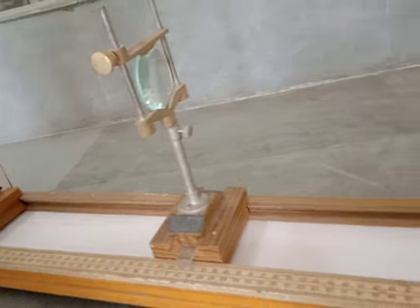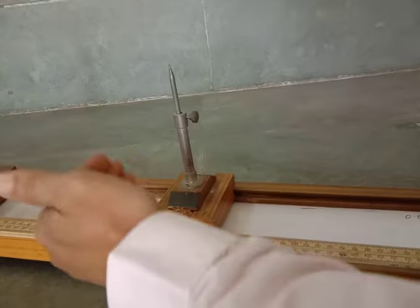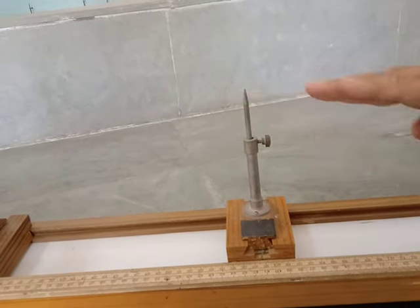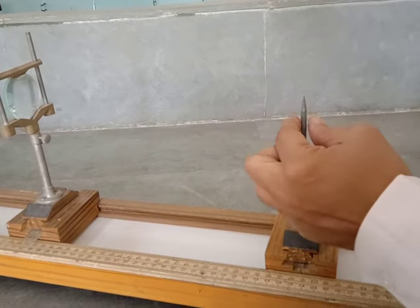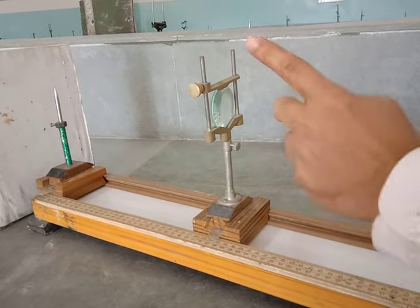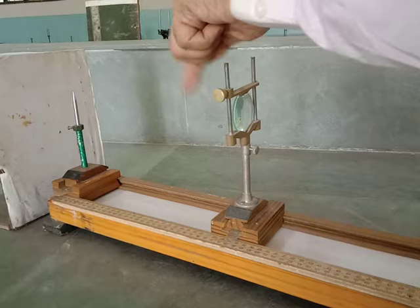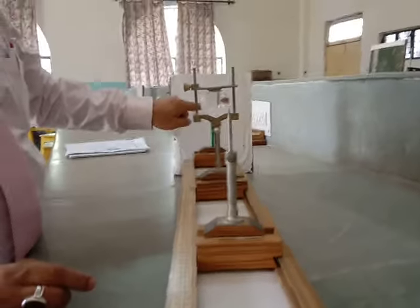Now, this is the other pin — the image pin — that can be moved. All three can be moved but the object distance has been set, so we are not going to touch that. From this end I am going to look through the lens. I am looking for two things: number one, this image pin that I can see in front of me; and number two, the image of the object pin through the lens. The image will be inverted, so if the pin point is upwards in the image it will appear downwards. I will bring the lens to the right side just to show you the inverted image of the object.